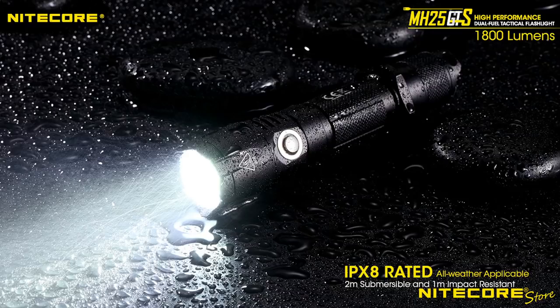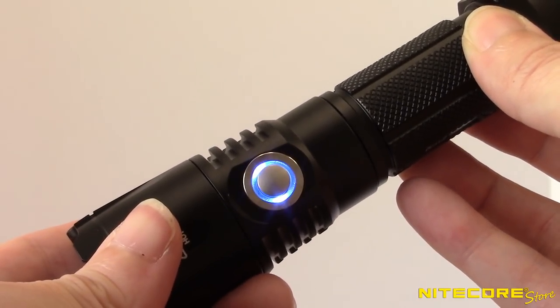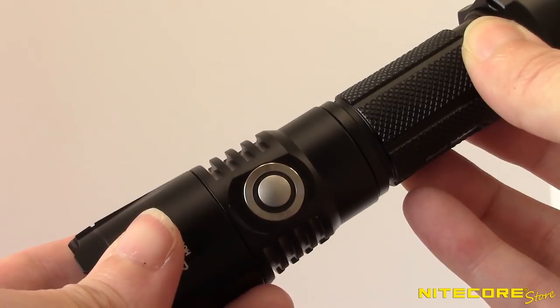This revolutionary tail cap design is internally waterproof with a rubber cover for additional protection against dust and solids. This means that even if the port cover is loose, the flashlight will remain waterproof when submerged up to 2 meters.